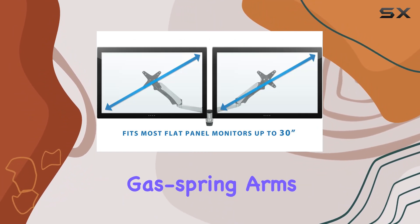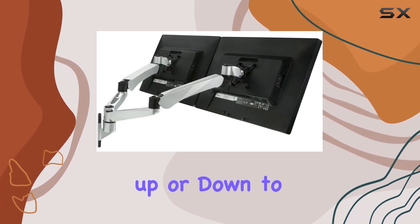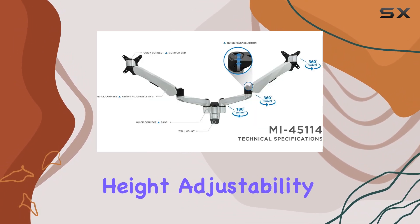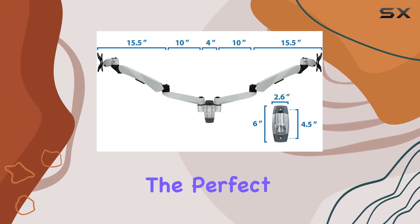Its articulating gas-spring arms allow for smooth adjustments, letting you effortlessly swivel left to right for optimal viewing angles and tilt up or down to reduce glare. One standout feature is its height adjustability, with an impressive range of 11.5 inches, granting you flexibility to set your monitors at the perfect ergonomic level.